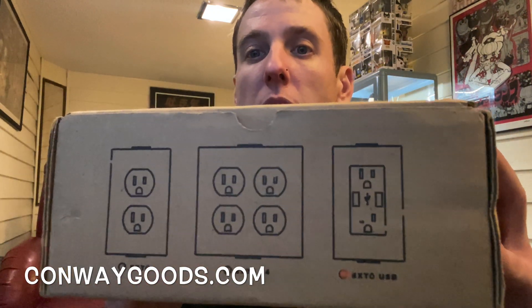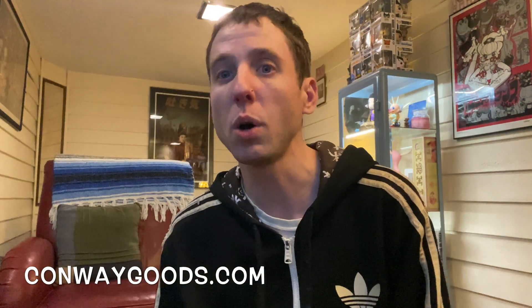Hey everybody, welcome to another YouTube channel video. I got a smart power strip today by Conway Electric. It's not any ordinary power strip — it's stylish and cute at the same time. It's so very retro.